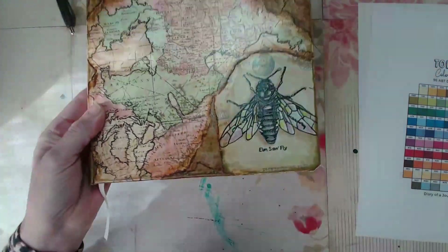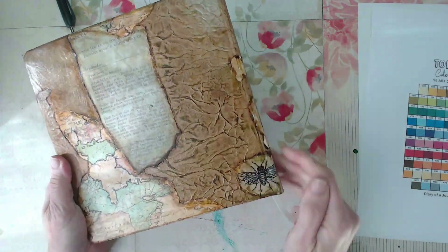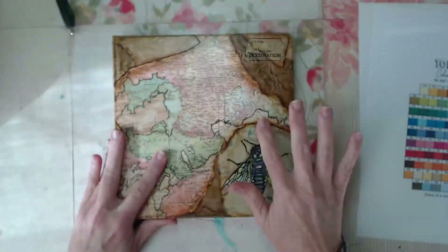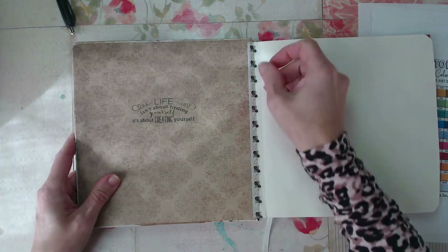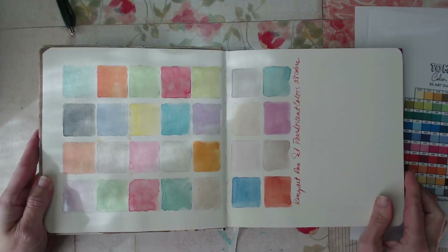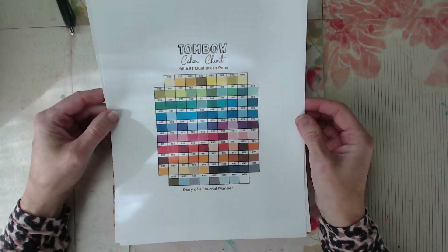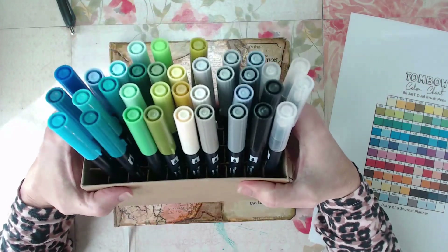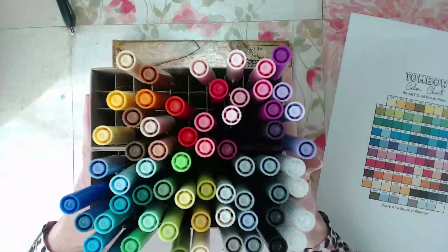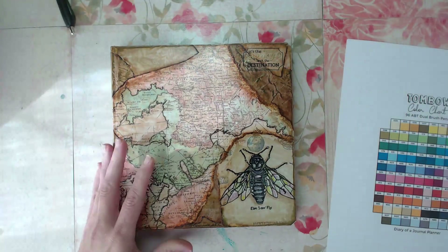We're going to dive in with this custom-made journal. It's basically a black hardcover journal that I purchased at Hobby Lobby, and I decorated it with some papers and Mod Podge. I decorated the cover, and I'm dedicating this journal to swatching my mediums. Today we're going to do Tombow brush markers, which I love. They're a water-based marker, and I have a list of all the colors and a color chart. I organized my markers by number in order from Tombow.